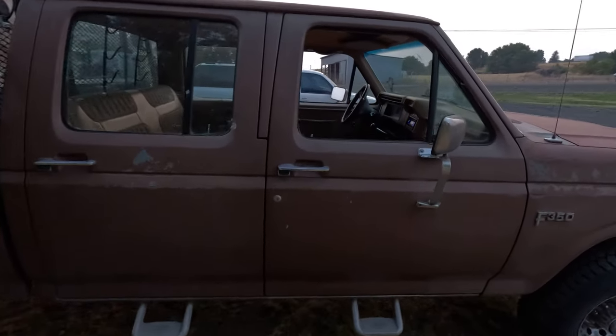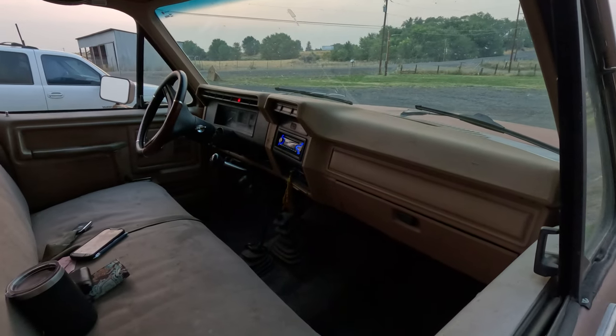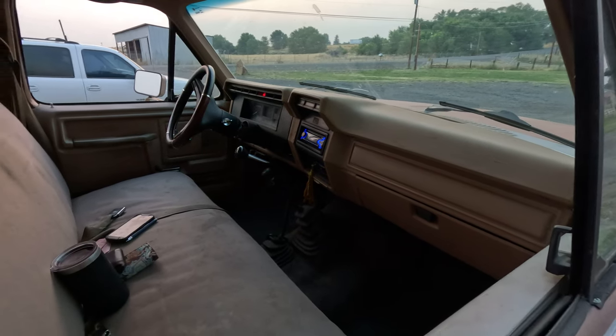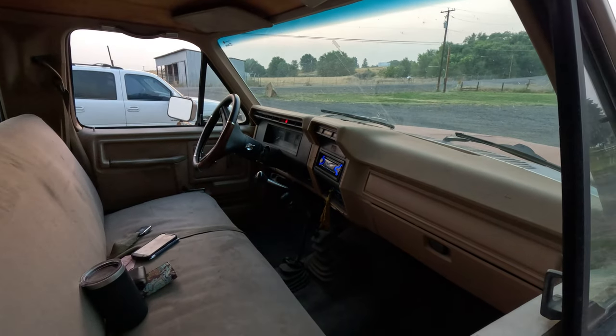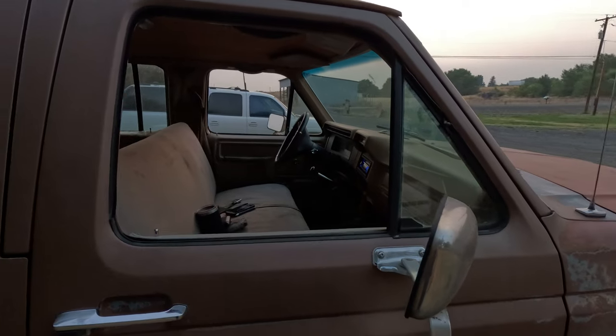It's still pretty sparse on the inside — got a four-speed manual, no air conditioning, roll-up windows with hand cranks, and pretty much the only fancy thing is it's got a tilt steering wheel.